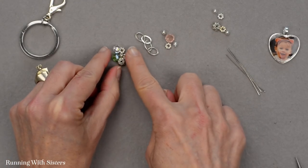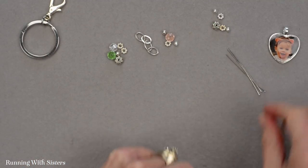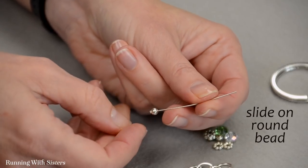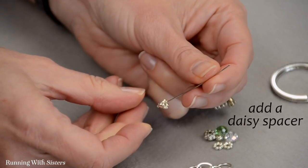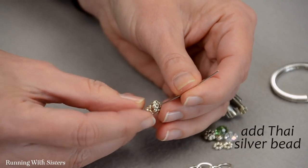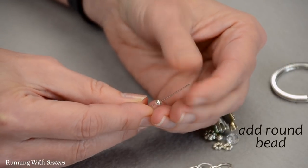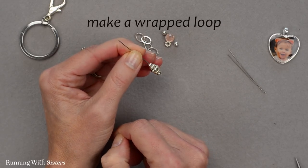We've set aside our beads and spacers into little clusters based on how we want to design our bead dangles, and we'll start by making the shortest one first. We've got a head pin and we're going to slide on one of our round silver spacer beads, followed by a daisy spacer, then our Tibetan silver bead with the wonderful texture, then another daisy spacer, and a round bead. To make this into a dangle we're going to make a wrapped loop in the top of the head pin wire.